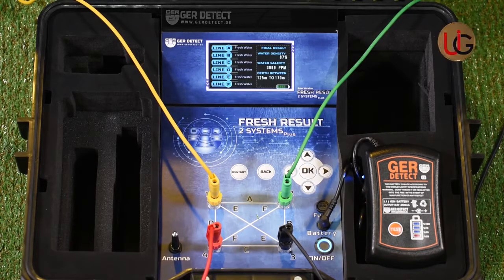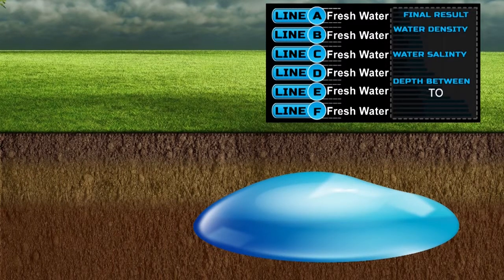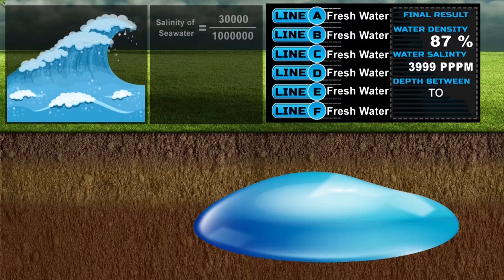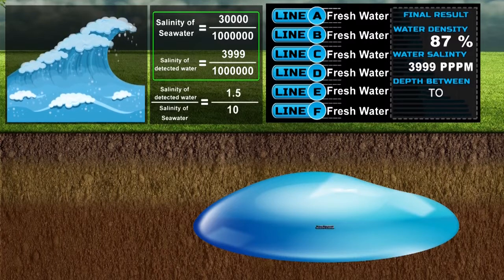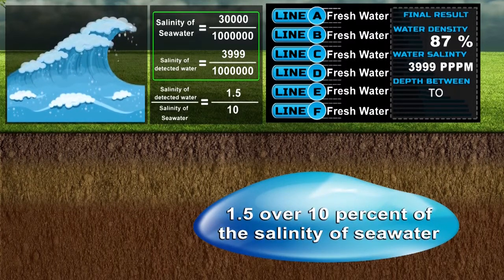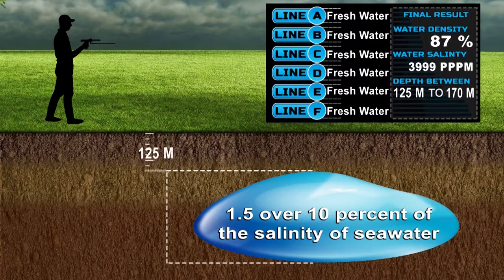The device searches between the four poles in six different ways. When completed, the device shows a complete report of the search results. One: this well contains fresh water. Two: water density is 87%. Three: salinity ratio is 3,999 parts per million of seawater salinity. Since salinity of seawater is 30,000 parts per million and our reading is 3,999, this means the salinity of the water discovered is 1.5 over 10% of seawater salinity. Four: water depth is from 125 to 170 meters, meaning water is found at a depth of 125 meters and ends at 170 meters.